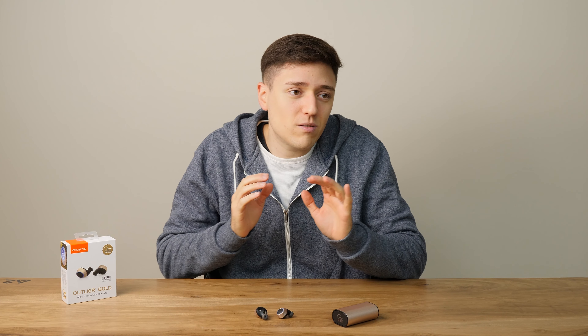What about the 14 hours claimed battery life? Well, they're actually kind of true and pretty consistent. Creative says 14 hours; I'd say 11 to 13, which is not bad at all. Battery life is definitely outstanding, probably the biggest selling point of these headphones.